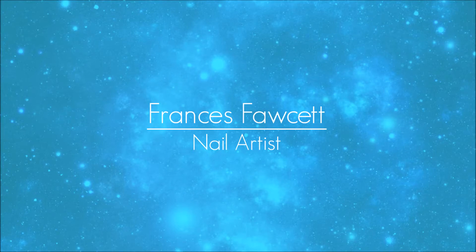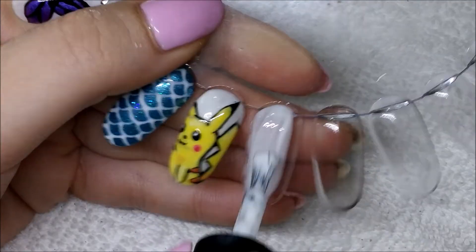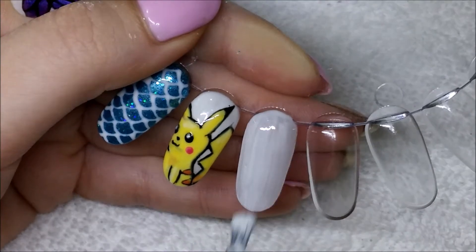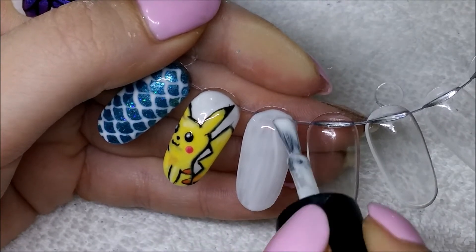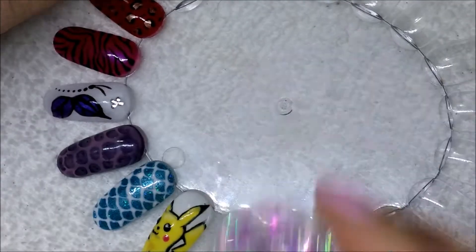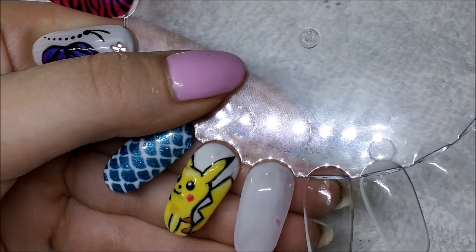Hello everyone! Today's video is a bit of an experiment. I wanted to make an opal-looking nail. Opal is my birthstone and I happen to think they are quite pretty, so I thought it would make a nice nail design. Can't say it turned out exactly as I wanted, but this is what I did.